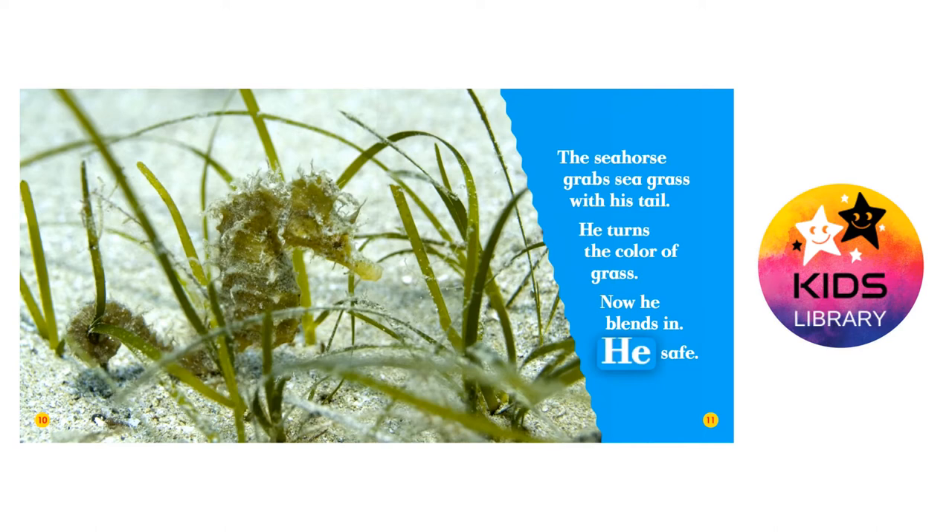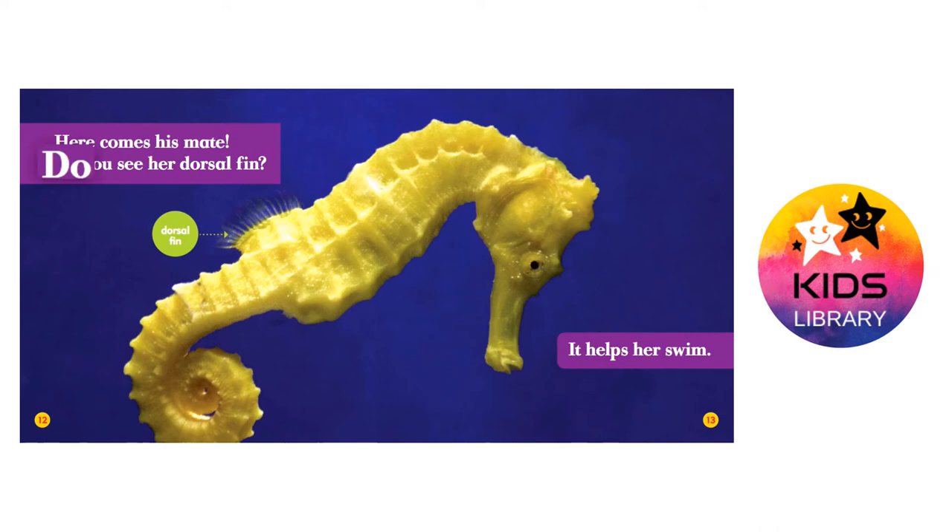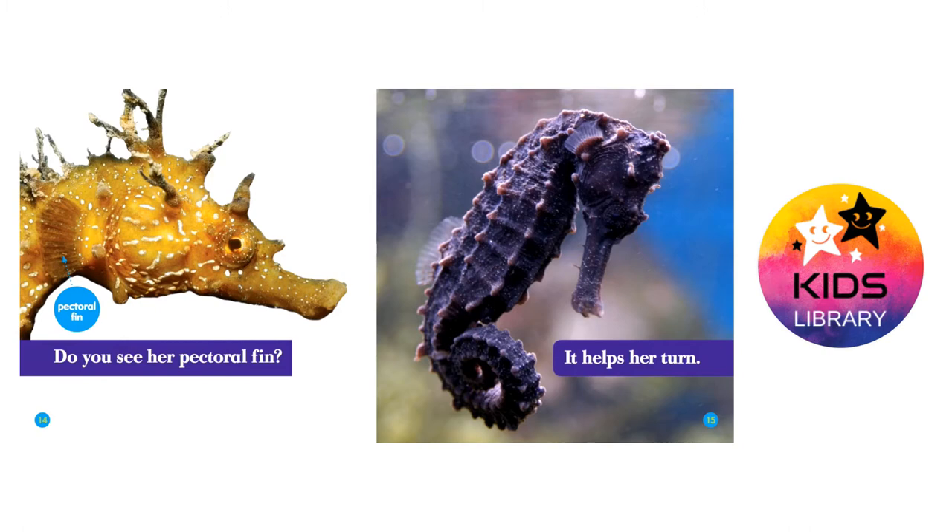Here comes his mate. Do you see her dorsal fin? It helps her swim. Do you see her pectoral fin? It helps her turn.